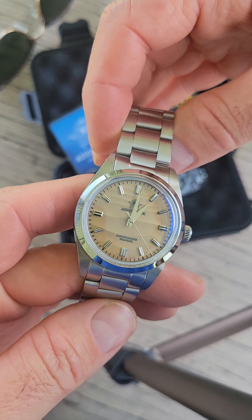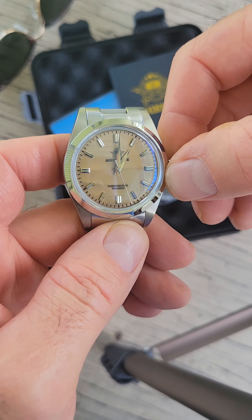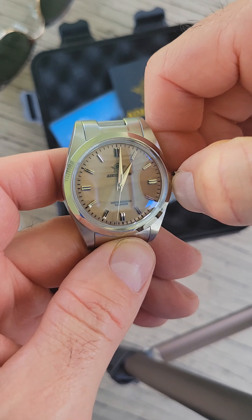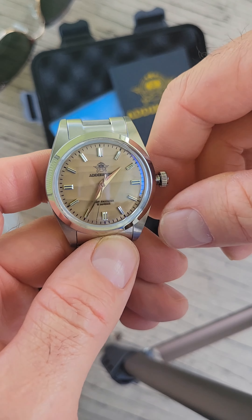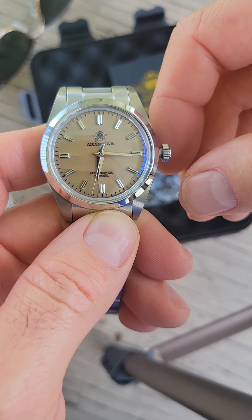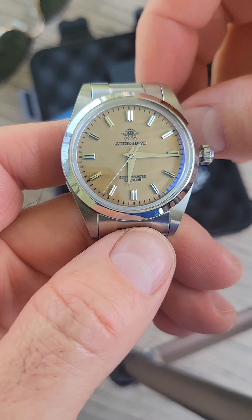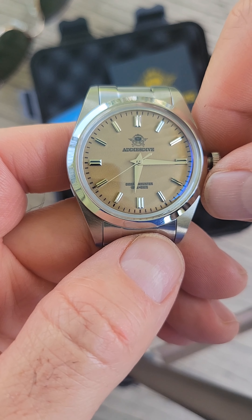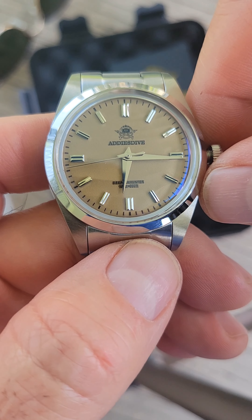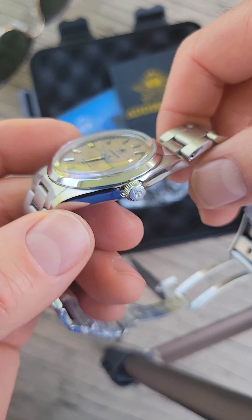I can tell right away the watch head looks good. It is a 37 millimeter, and this one is also quartz — it's the VK31, or something like that, where the seconds hand actually ticks four times per second, so it kind of looks like an automatic, but it's quartz.